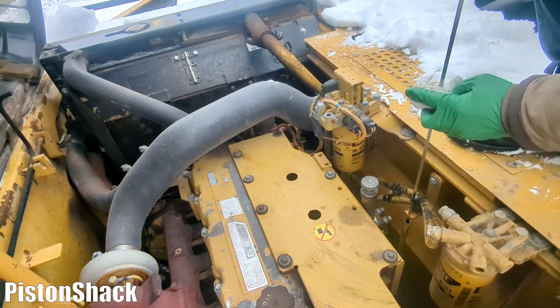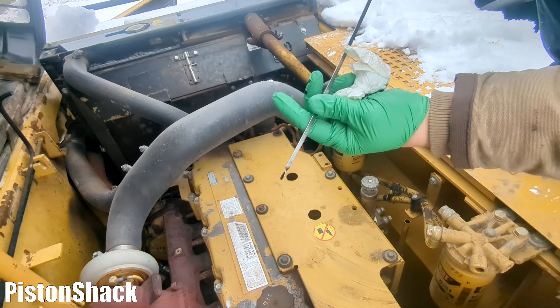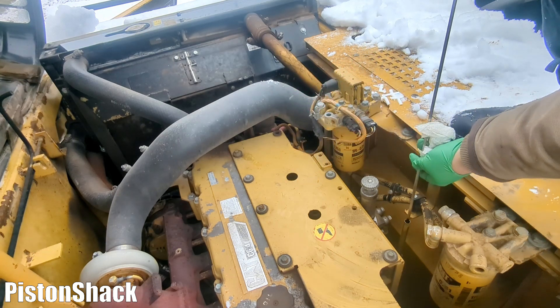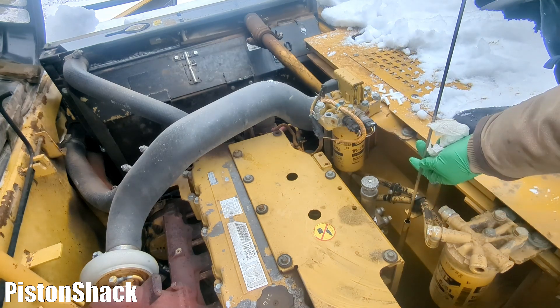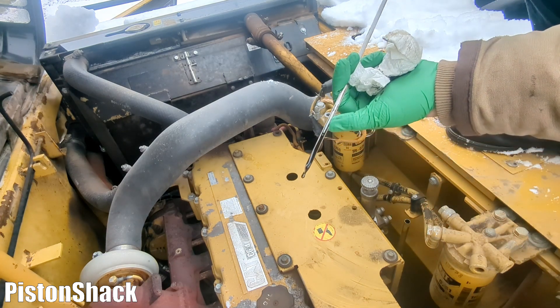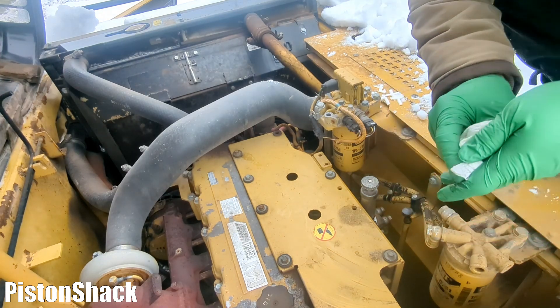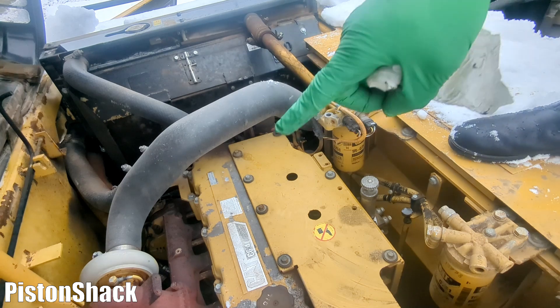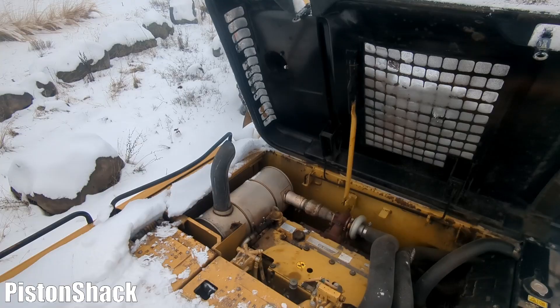We're back. Before cranking any diesel I always check the engine oil — I haven't been working on this engine so I don't know the oil condition. Always check the oil to make sure you're safe and won't cause any damage. The fuel system is not primed; the machine has been sitting for four days. Let's go ahead and crank it.